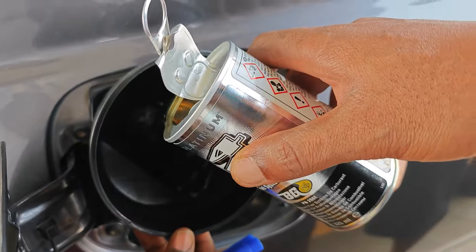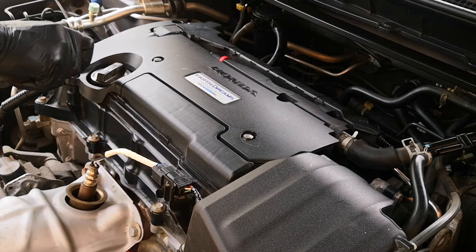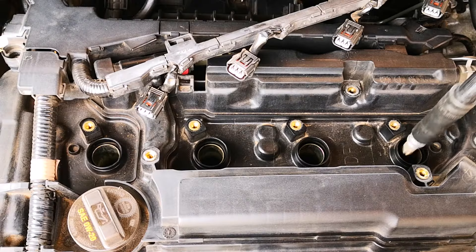For context, I had used BG44K Platinum previously on this car, but in that run I did no spirited driving because I wanted to find out how much cleaning it would do for the everyday user who doesn't put the pedal to the metal.